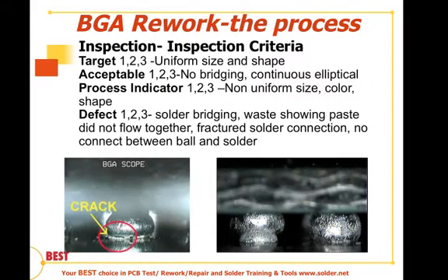Continuing on inspection criteria and anomalies for BGA rework: we want the balls to have uniform size and shape as our target condition. We determine that using both x-ray images and endoscopes. Endoscopes only tell us about one or two rows in; BGA ball shapes throughout the rest of the package are determined by x-ray — and the best method is CT or 3D x-ray. We want to make sure there's no bridging and the balls are continuously elliptical, i.e., collapsed — that's the acceptable condition for all three classes. Non-uniformity in size, color, or shape is a process indicator, best detected with an endoscope.